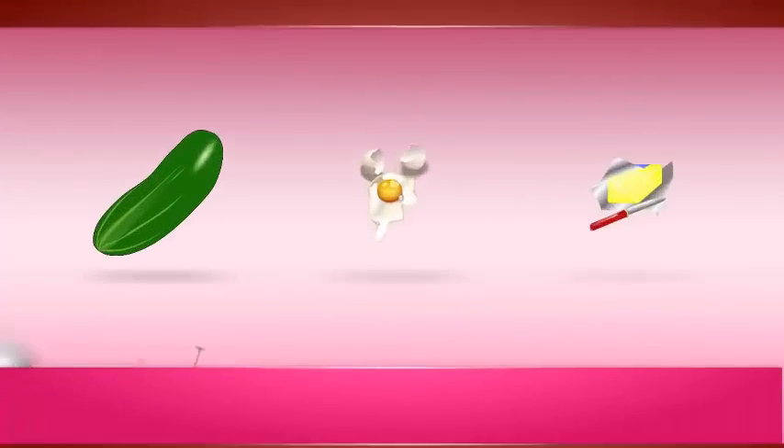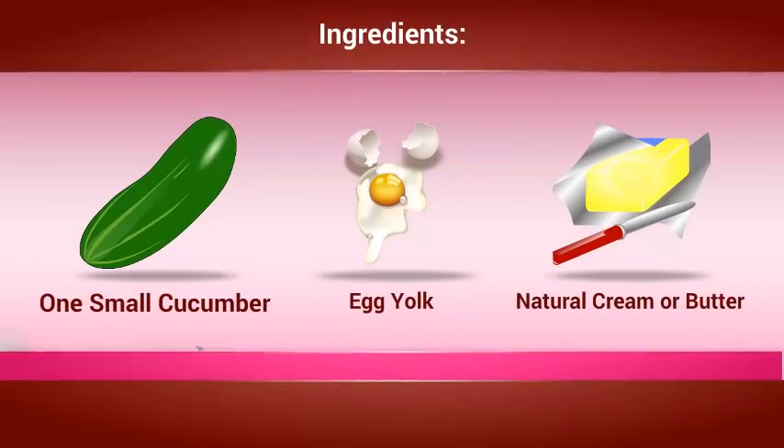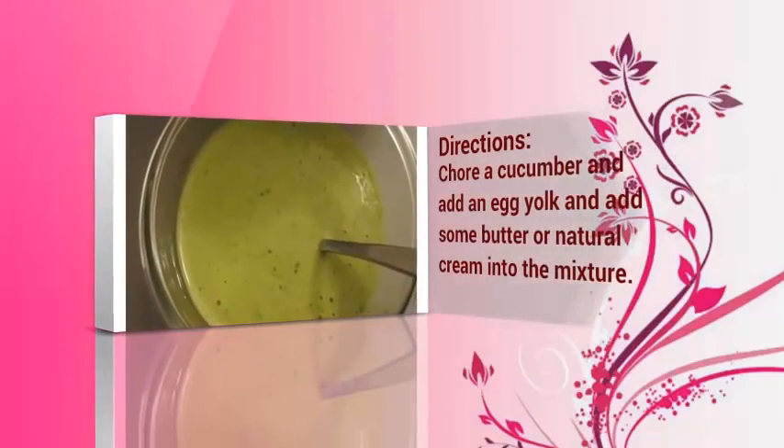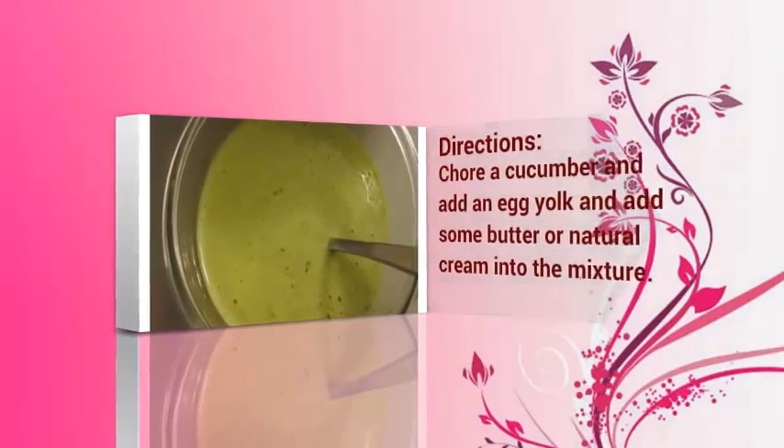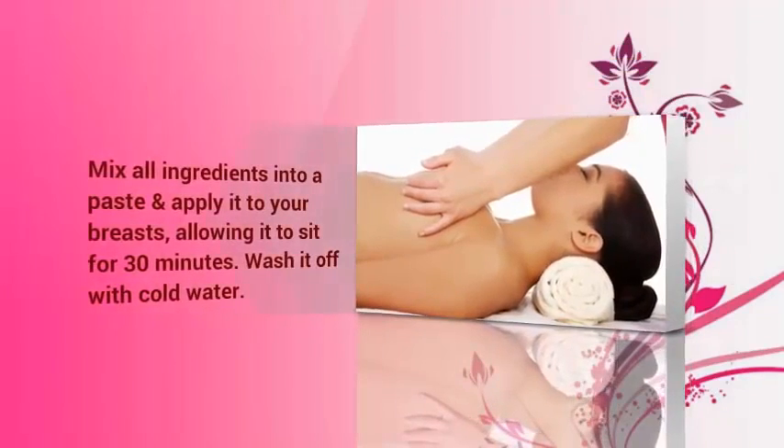To prepare the mask, you will need: 1 small cucumber, egg yolk, and natural cream or butter. Blend the cucumber and add an egg yolk, then add some butter or natural cream into the mixture. Mix all ingredients into a paste and then apply it to your breast.